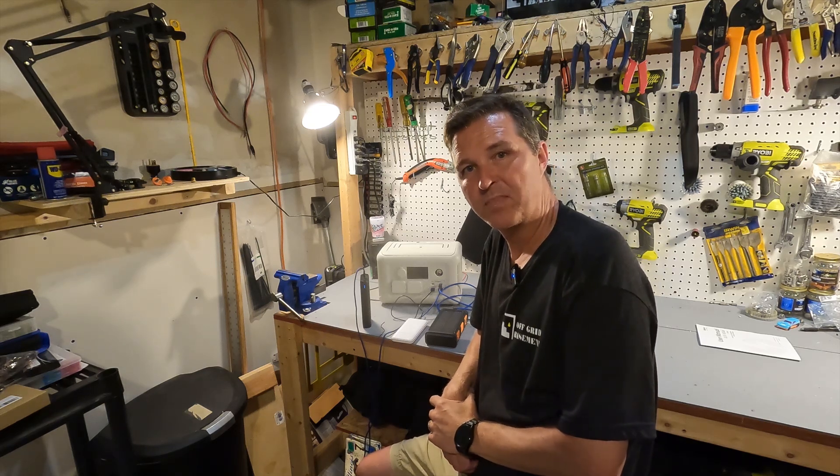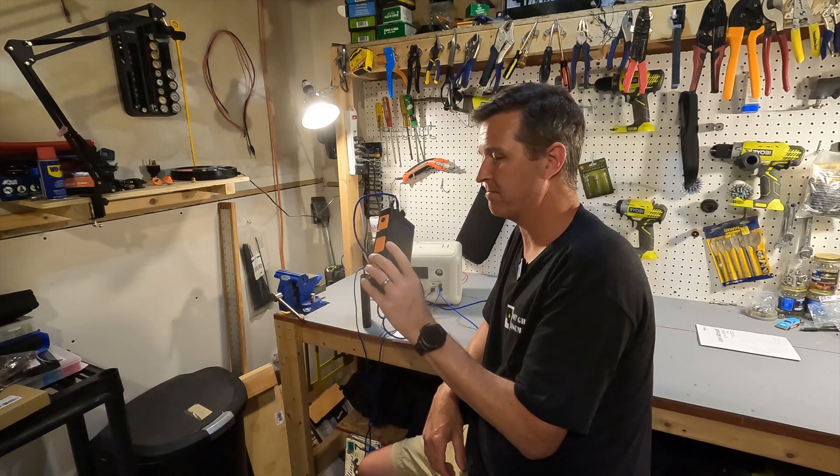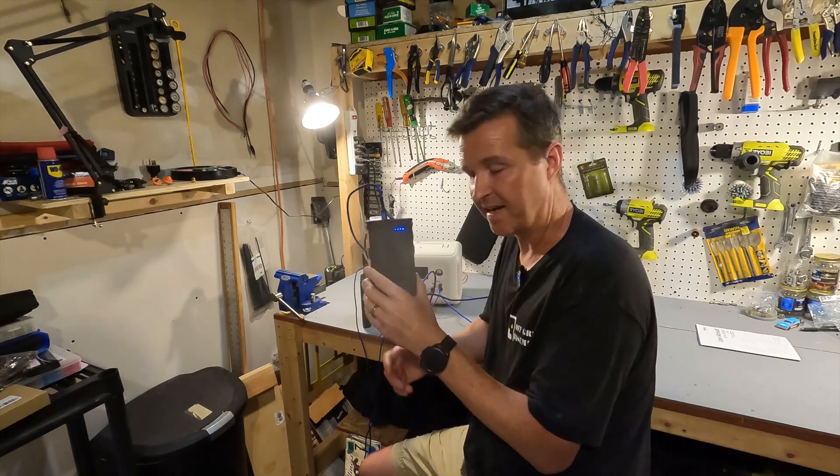Hello everyone and welcome back to the channel. Today I want to talk about these micro phone chargers, I guess you could say.